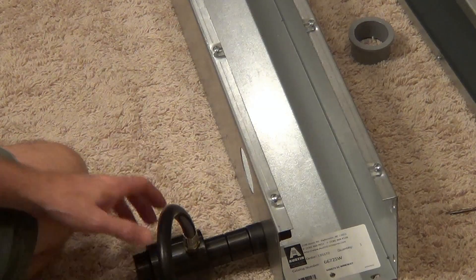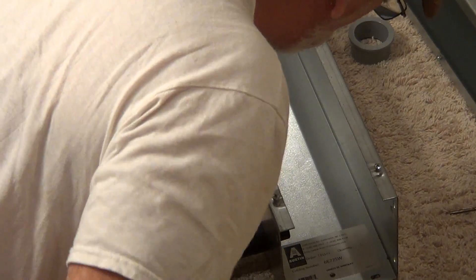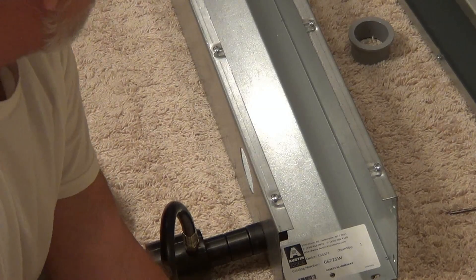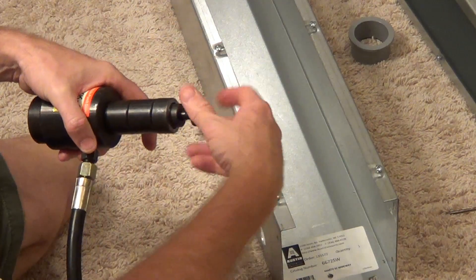Put it on the way and we'll just pop it through. There we go. Pull it all the way through. Then you release the valve — it comes back out. It's spring loaded.